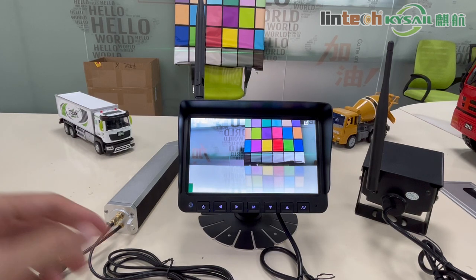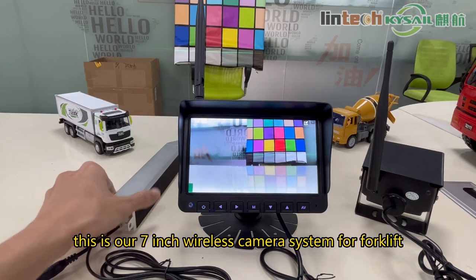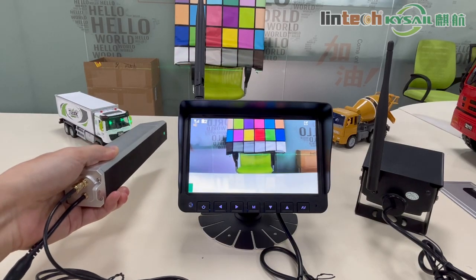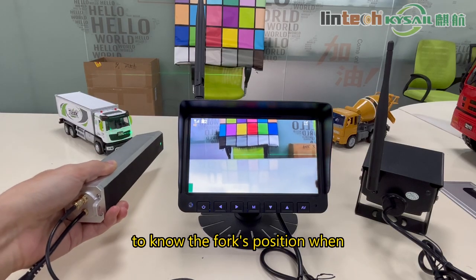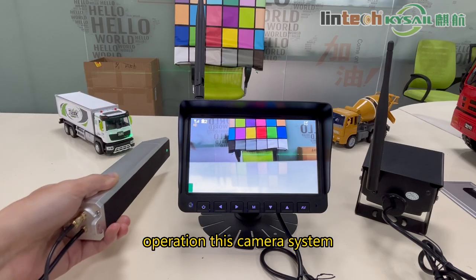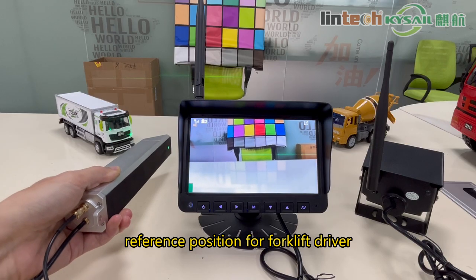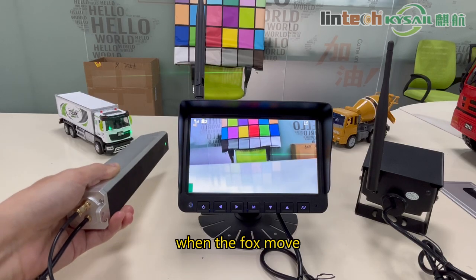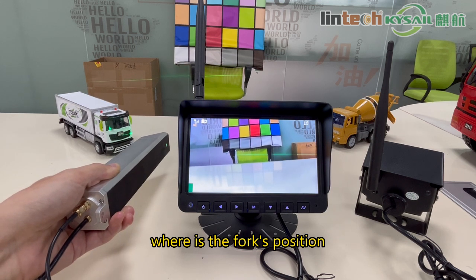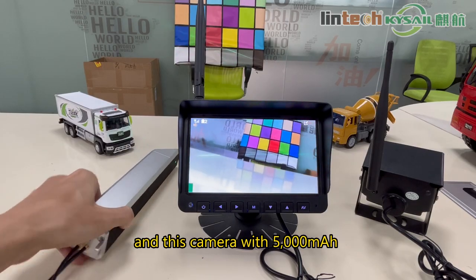Hello everyone, this is our 7-inch wireless camera system for forklift. This forklift camera has a green line for the driver to know the fork position during operation. The green line provides a reference position for the forklift driver — when the fork moves up and down, you can know where the fork's position is.